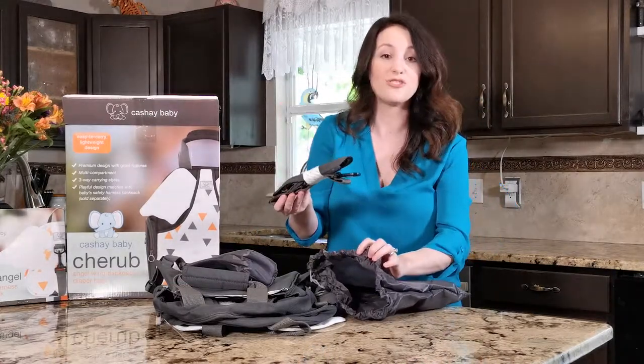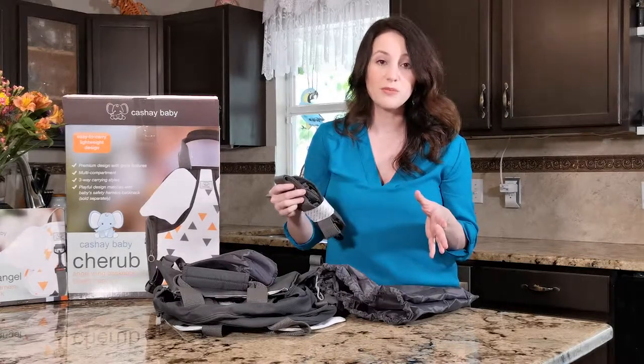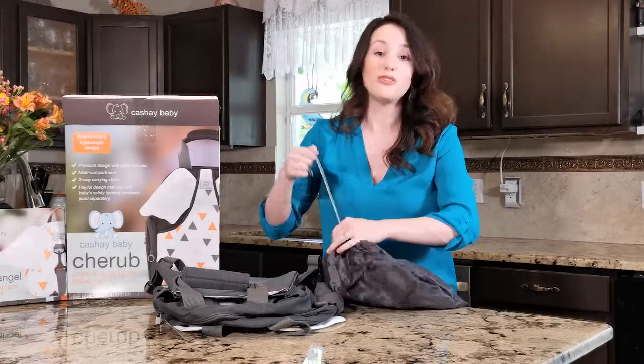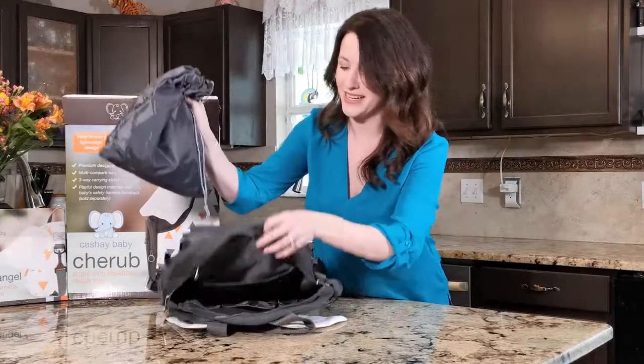And here's the shoulder strap that I mentioned before. This bag is so versatile — you can wear it multiple different ways, whatever you're comfortable with, which is huge because sometimes you never know what you're holding at the same time. So it's easy to be hands free, and it's nice to be hands free.